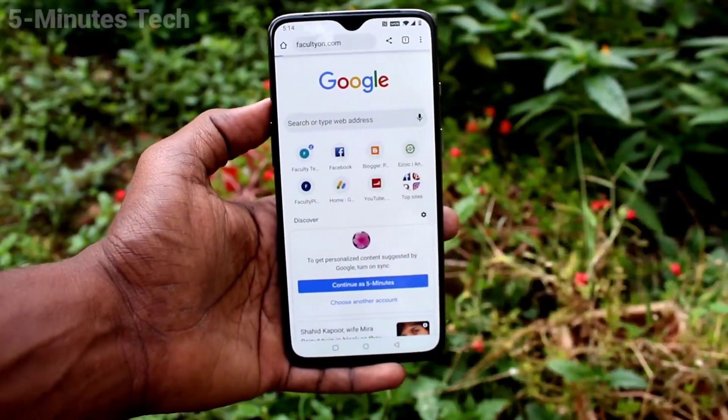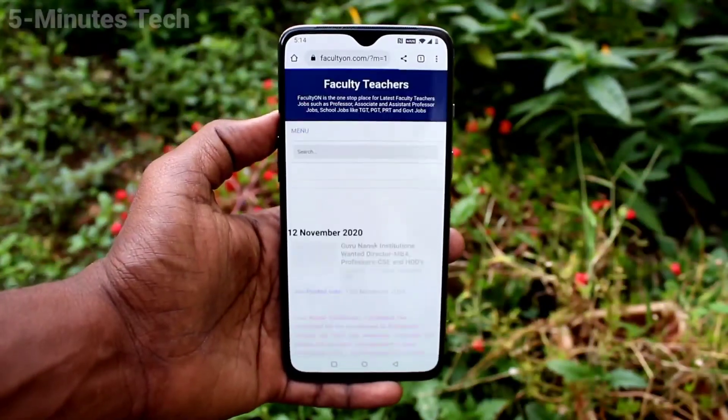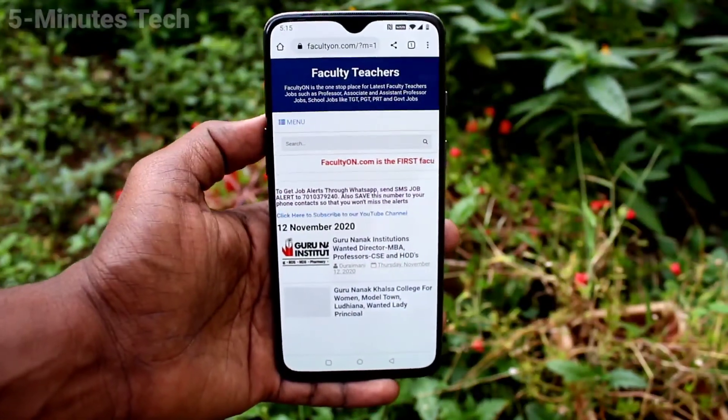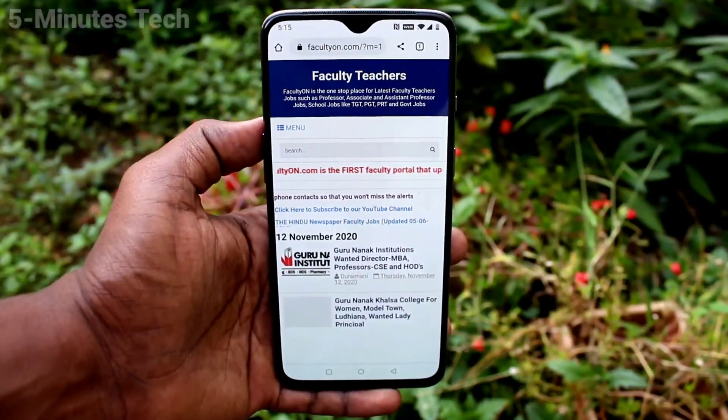Now go to Google Chrome and open any web page. If you have internet on your M51, it can be shared. Yes, it's working very well. That's all, friends — thanks for watching, bye!